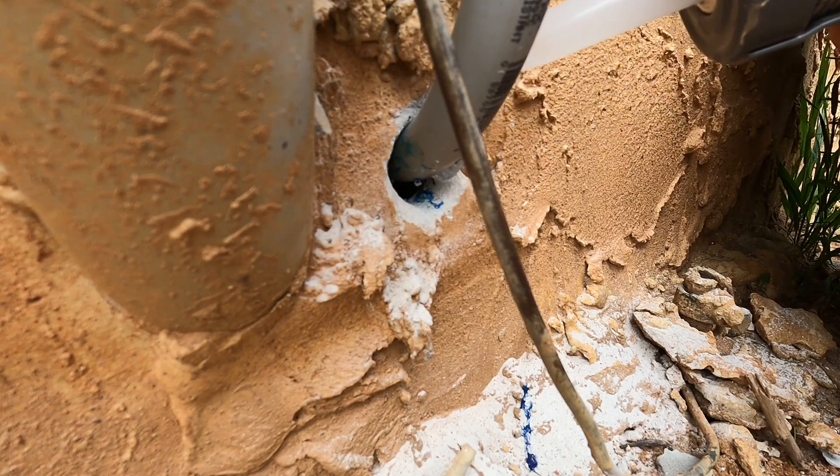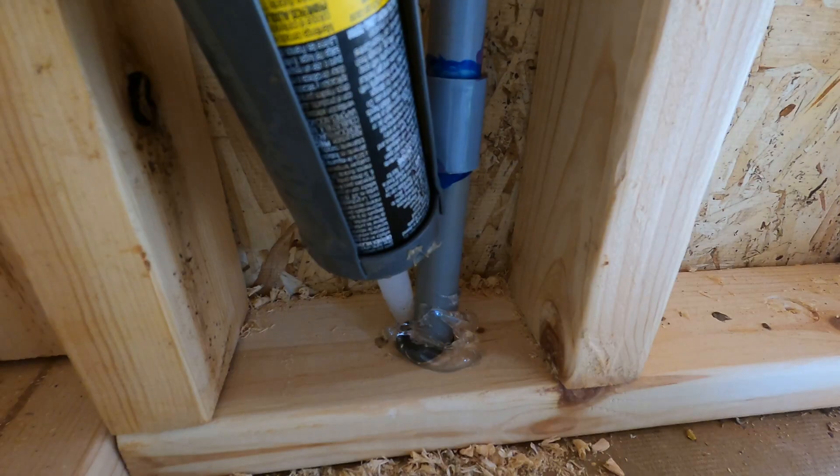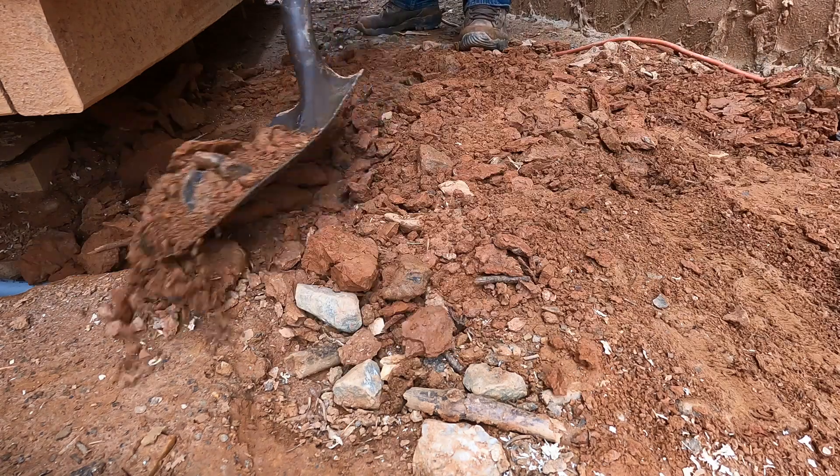We used some roofing caulk left over from our wind turbine installation on our shipping container to seal the holes we made. I backfilled the trench while Ashley's dad got started with the wiring on the inside.